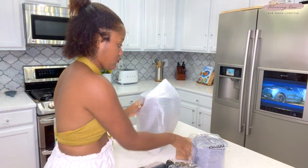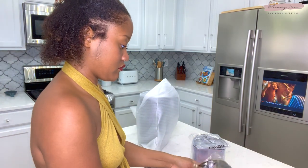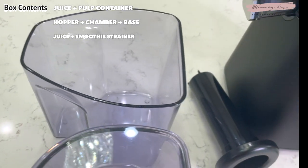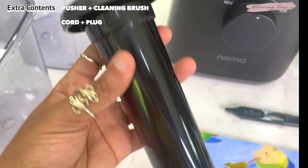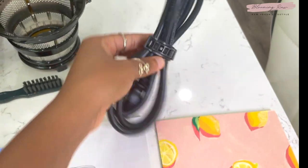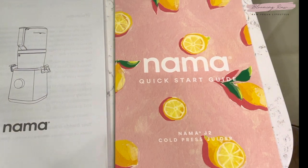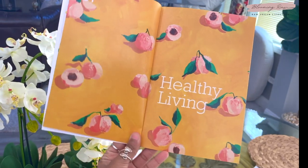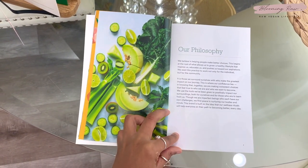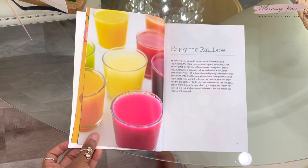All together the box contains two containers — you'll get a pulp and a juice container — as well as two strainers: a juice and a smoothie strainer. You'll also get the hopper chamber and base components, as well as accessory parts like the pusher, the cleaning brush for the strainers, the cord, and the plug. You'll also get two guides as well as a recipe book filled with amazing juice and nut milk recipes. The books that Nama Well provides are so informative — they share their philosophy, benefits of juicing, tasty recipes, and so much more.